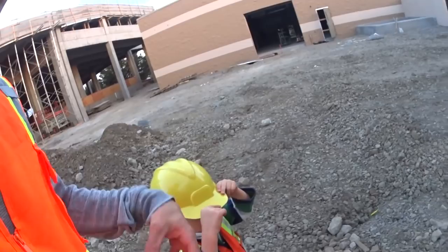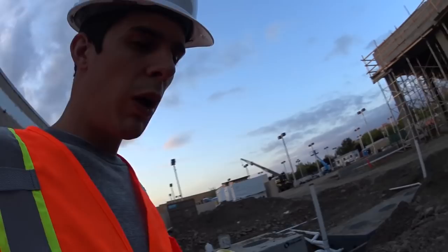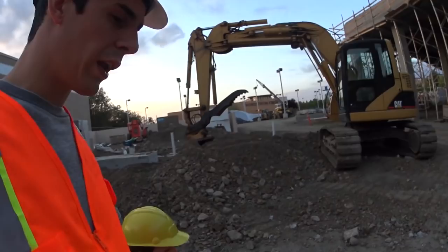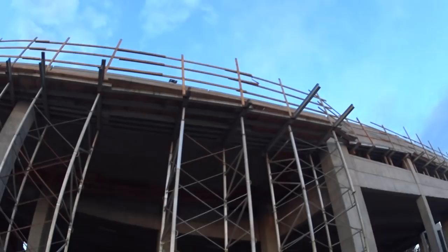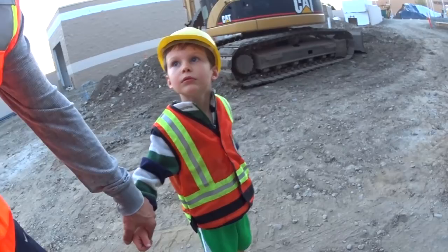We need to be careful on a construction site — things are new, they're not ready for people to be around. If it's a completed building it's safe, but a construction site you have to stay away from certain things because they could be dangerous. Look at that scaffold — see that plywood up there? It's supporting so the men can work on the outside of the wall. They walk around on those boards, and when they're done they take all the scaffolding down and take it away. And look at that scissor lift!